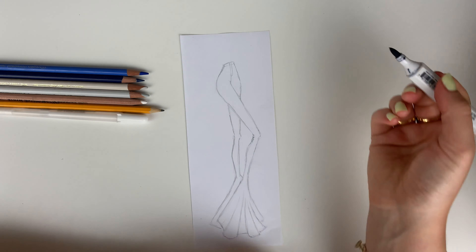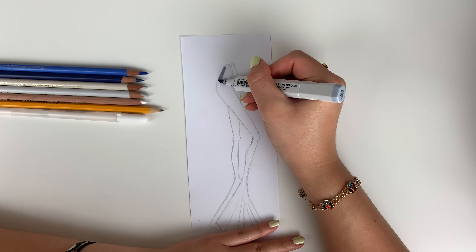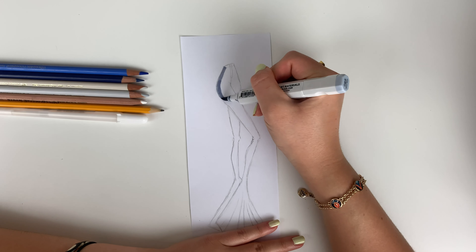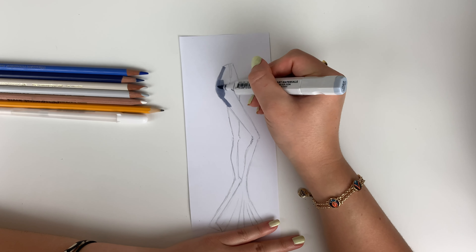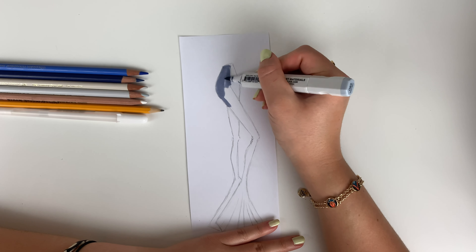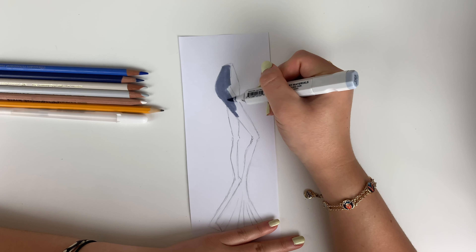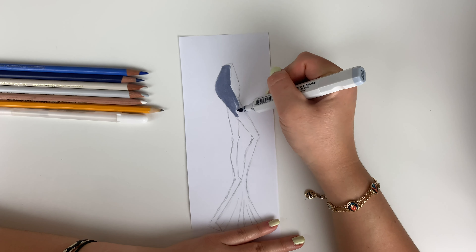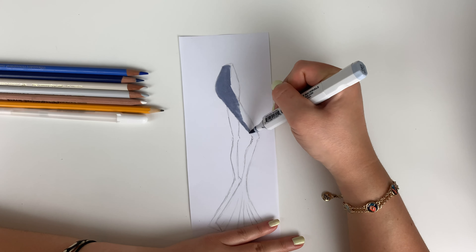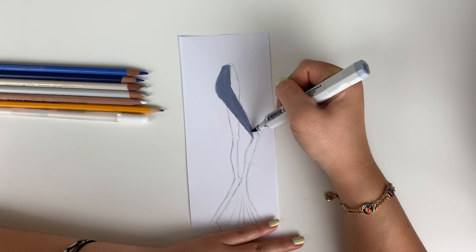First things first, pick the blue of your choosing. Usually with denim, especially depending on your technique, the overall appearance of your denim afterwards might be a little bit lighter than the marker that you chose. So if you're debating between two different blues, I would say just pick the darker one, or add more shadow if you pick the lighter denim.